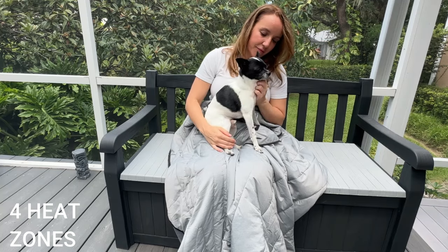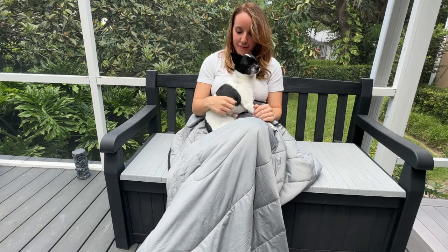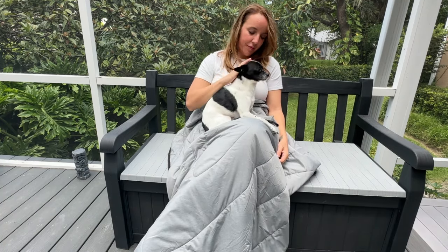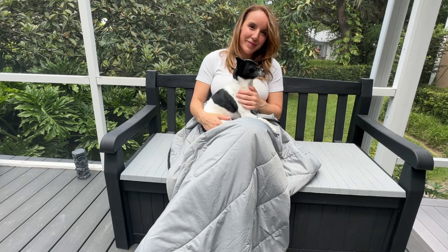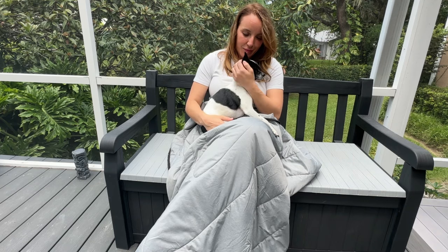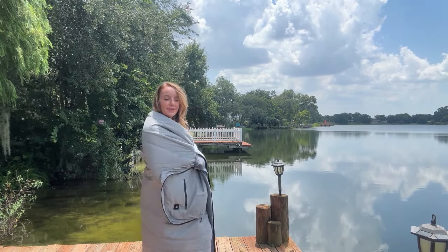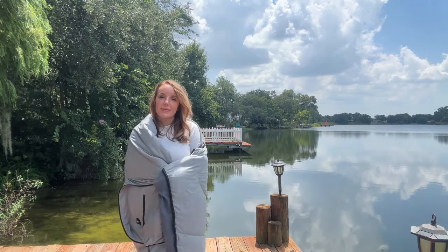What I do notice right now are all of these zones of heat getting nice and toasty for me — that is really, really incredible. Not only is this blanket so soft, so super soft, it's actually heating. It's incredible. I also like that while it's really soft on this side, it's a pretty lightweight blanket. So it's definitely something that you can carry with you camping or hiking, or if you're walking a long distance to a football game — it's not going to be too heavy and bulky, but because it's got that heat element, it's still going to keep you really, really warm.